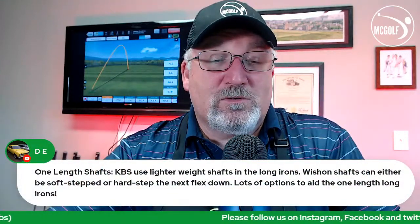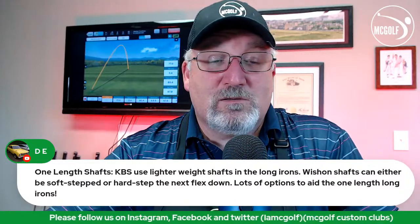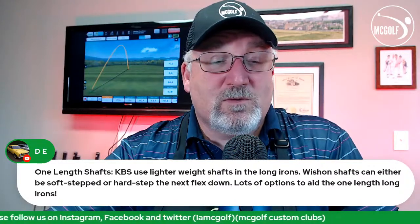David notes that for single-length shafts, KBS uses lighter-weight shafts in the long irons. With iron shafts, they can either be soft-stepped or hard-stepped to the next flex down — lots of options there.